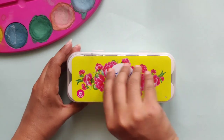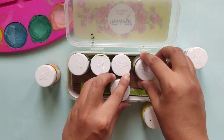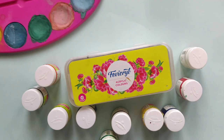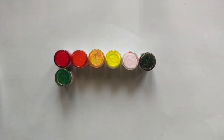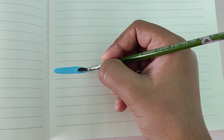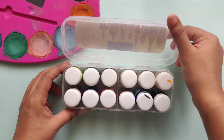Here we have the acrylic colors from Fevicryl. I personally feel that Fevicryl and Faber-Castell are really good makers of acrylic colors. This box comes in 10 shades and it is really smooth when applied directly, or even when you convert it into a tint or a shade. The color pots are also sold separately.